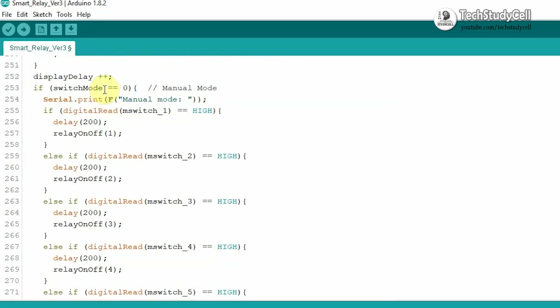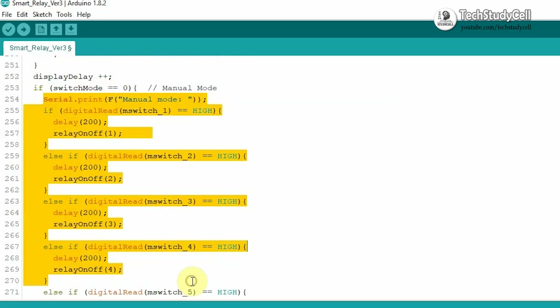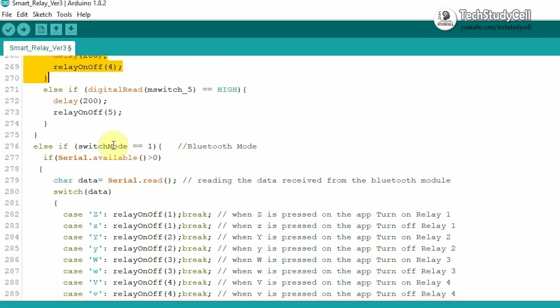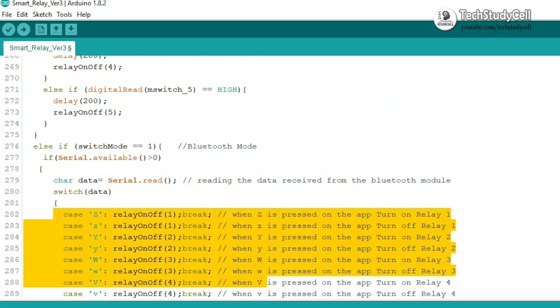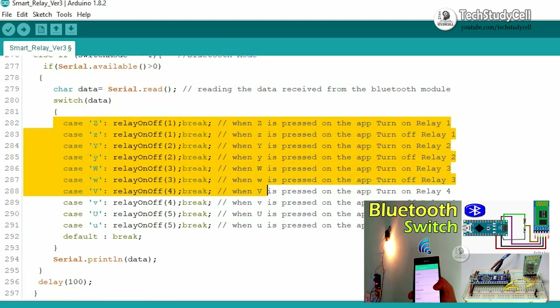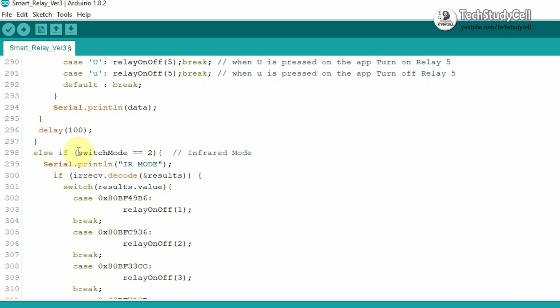Now here, if the mode is 0, then it is manual mode and this block of code will be executed, and you can control the relay module with the push button. If we choose 1, then it is Bluetooth mode and this block of code will be executed, where you can control the relay module from the smartphone. You can refer to my previous video on how to control relay module from Bluetooth.